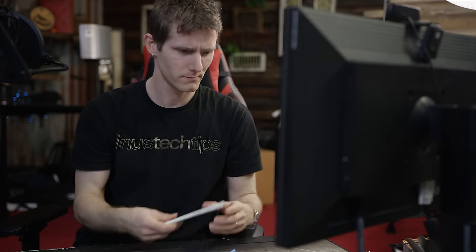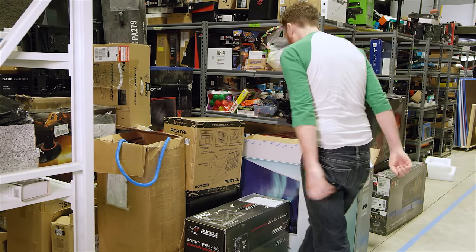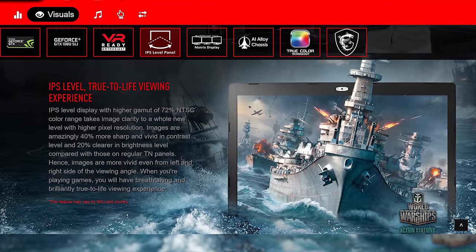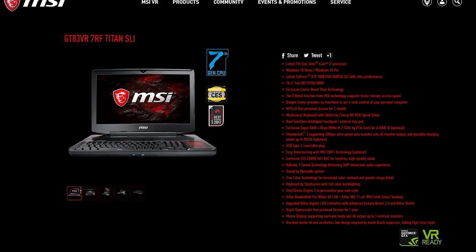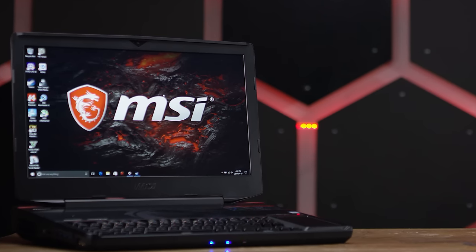Because when MSI called us and asked if we wanted to check out their latest and greatest iteration of the GT83 series, we actually had to go check and see if we had enough space in the warehouse. After careful consideration and a game of Tetris in real life, we realized that the photo on MSI's website was not to scale. So as big as it was, we could make it happen. Fast forward two weeks and here we are with the MSI GT83 VR 7RF Titan SLI.